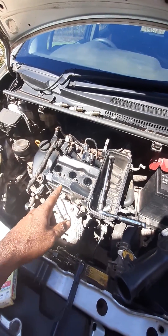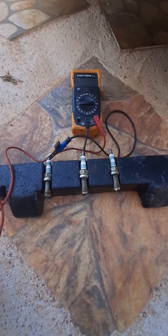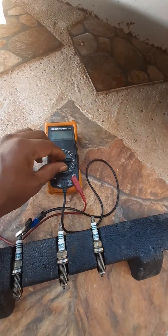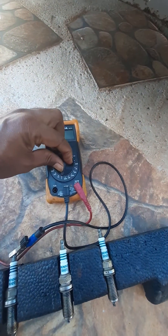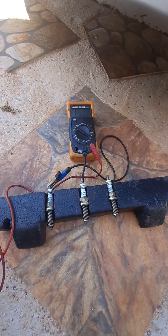I took three spark plugs from my vehicle. I'm going to test the resistance with this multimeter tester because I was getting some engine vibration and I decided to change the spark plugs.